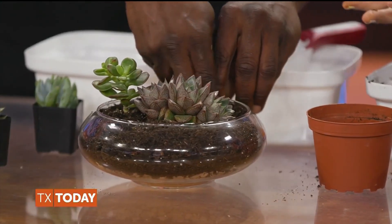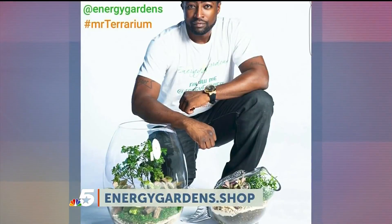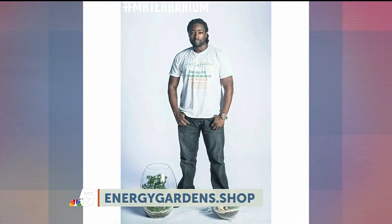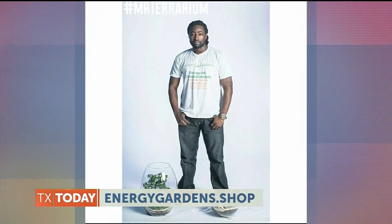For people interested in going to your store to build one of these, how do they sign up? They can go to my website at energygardens.shop. I have a calendar on there and they can select their dates, time, and number of participants.